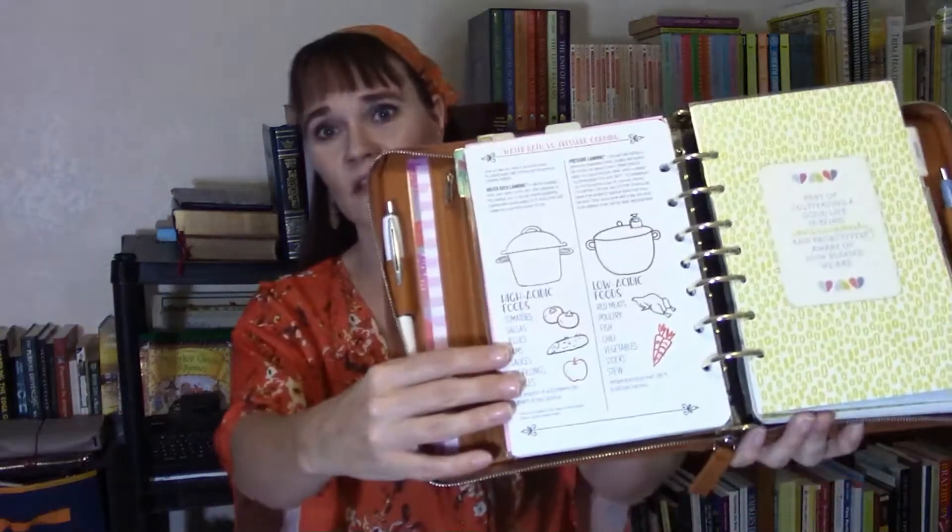By the way, if you have an Alex or have seen pictures of one online, you might notice my rings are different. The Alex comes with inch-and-a-quarter silver rings — I replaced mine with inch-and-a-half gold rings, and they work in here fabulously.